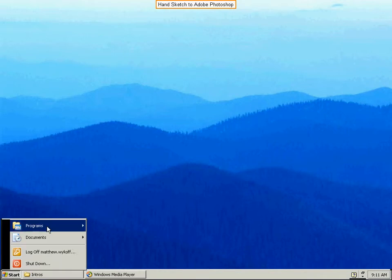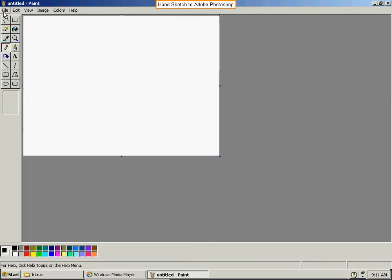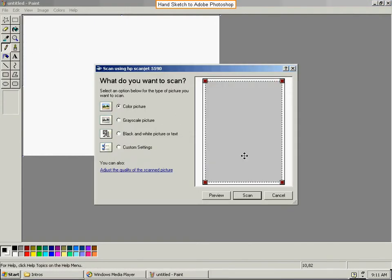First thing you want to do is go ahead and get to your scanner. We're going to go through Paint — File, From Scanner. We already got the hand sketch loaded on the scanner and we're going to scan.